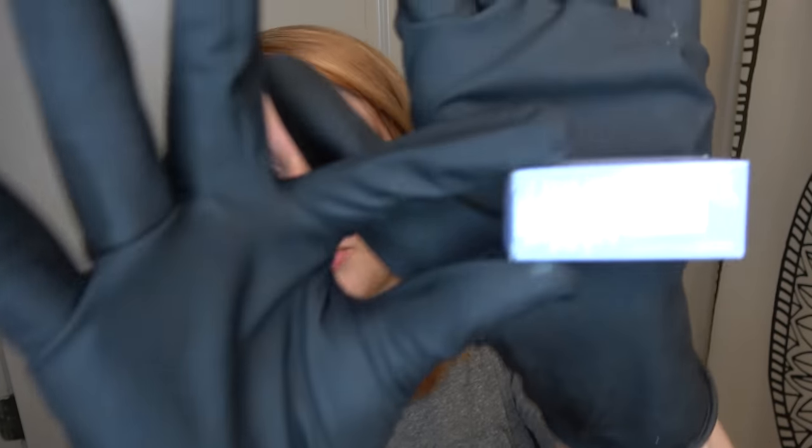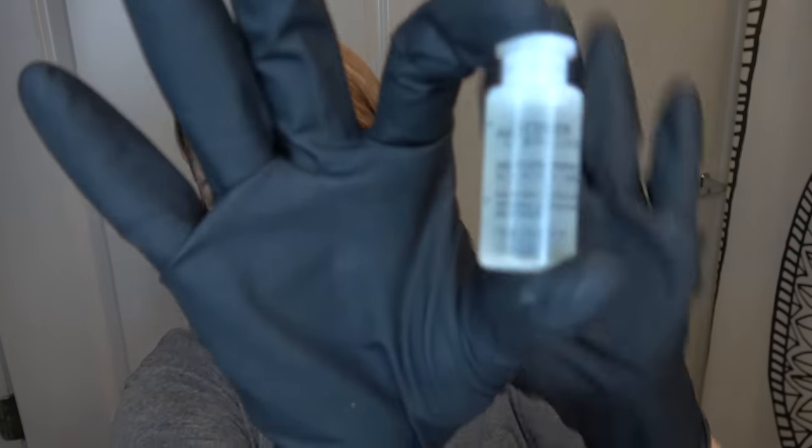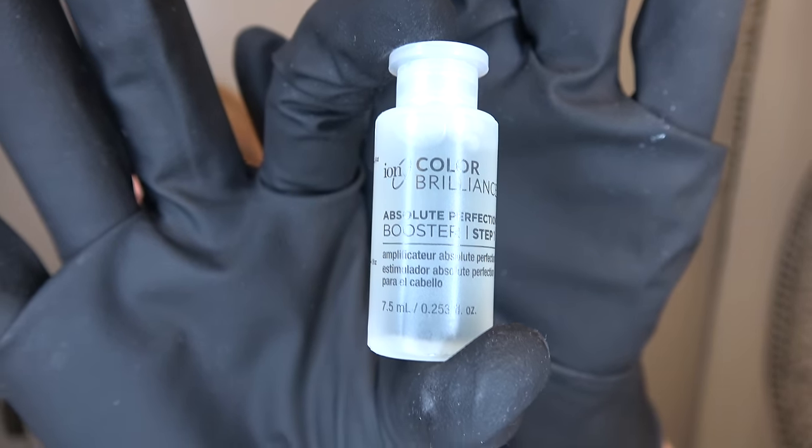I got the Ion Color Brilliance Absolute Perfection Booster step one. The part I missed is getting the second step, but I think it's fine because the second step is more like a color sealer. When I did my dark brown to silver hair video, the stylist — who was actually a stylist before her Sally Beauty job — told me to put half of this in the bleach and half in the toner mixture. It's basically going to keep my hair from breaking more than it would without it.